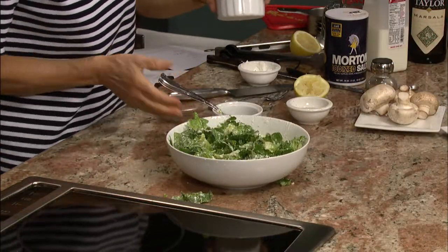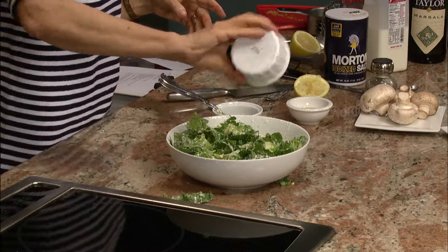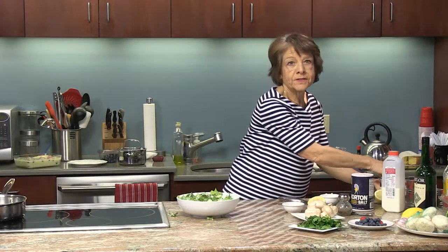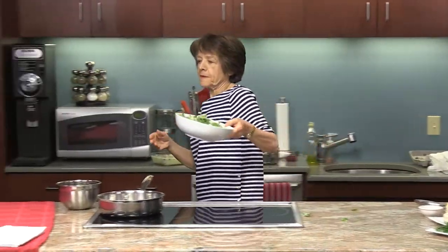There's a little bit of Parmesan left so I'm going to sprinkle it on top. So here's the Caesar look-alike salad — I'll put this over here.